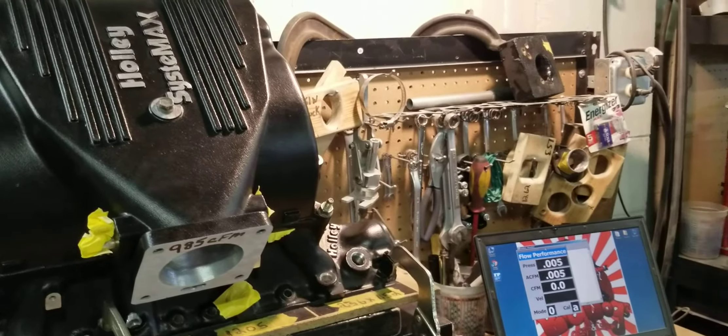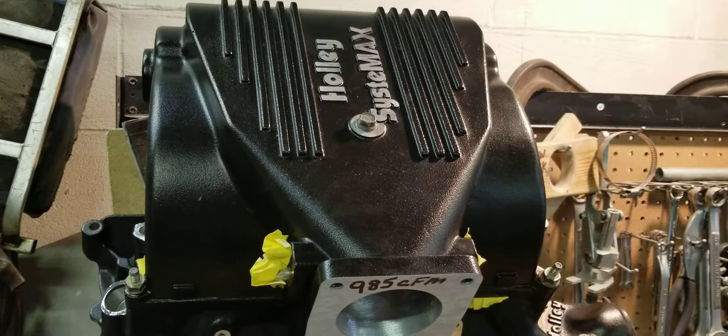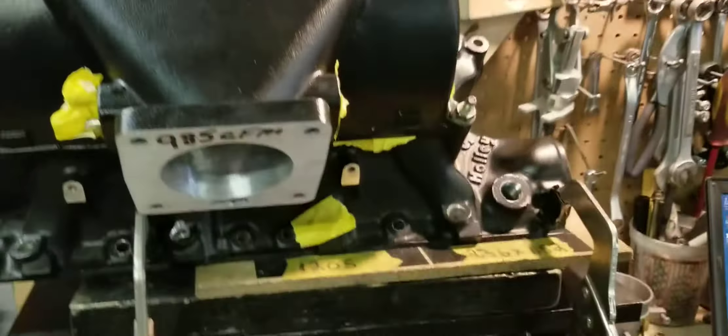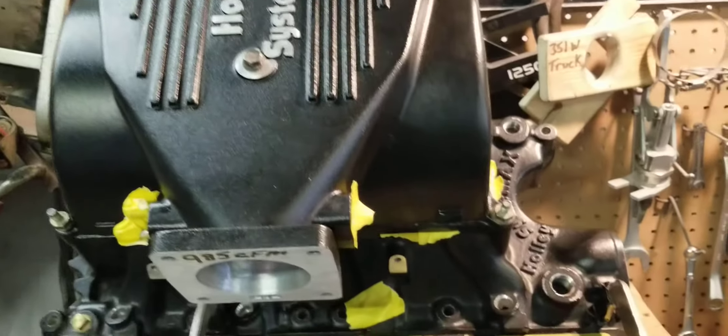This is Big Dogs Porting and we have the finished product of this particular Stage 2 Holley System X for the small block Ford EFI 8.2 deck. It's been Stage 2 ported upper and lower. Before, you saw a video of just the lower ported only, to show you what you get when many of you are running just ported lowers. Now we have our Stage 2 ported upper bolted together with that Stage 2 ported lower, and we're going to flow it to see what the result is for this Stage 2 ported Holley System X.